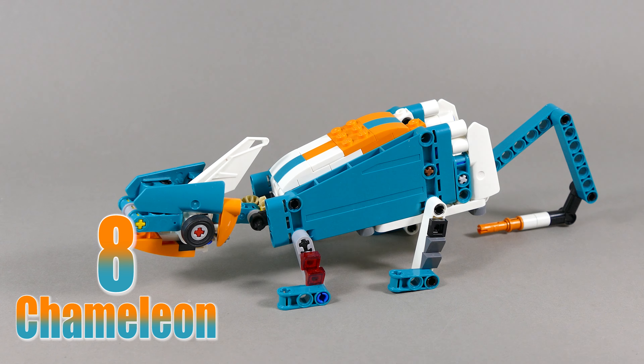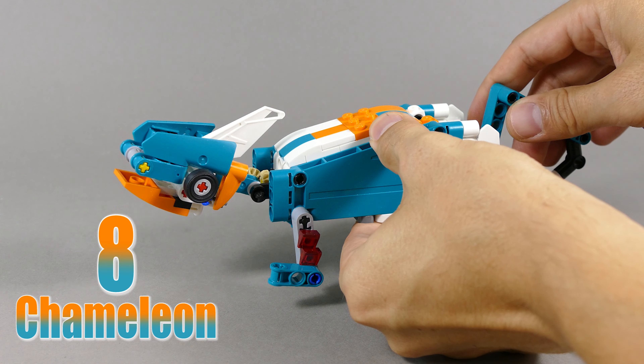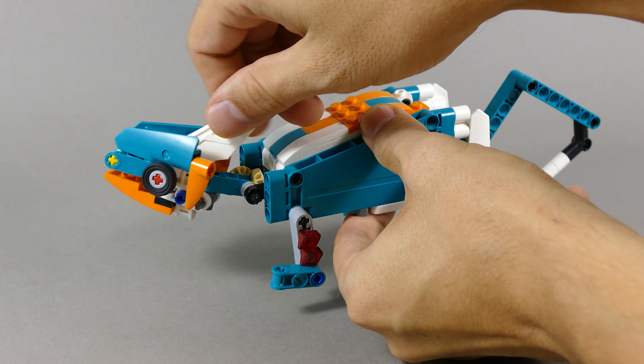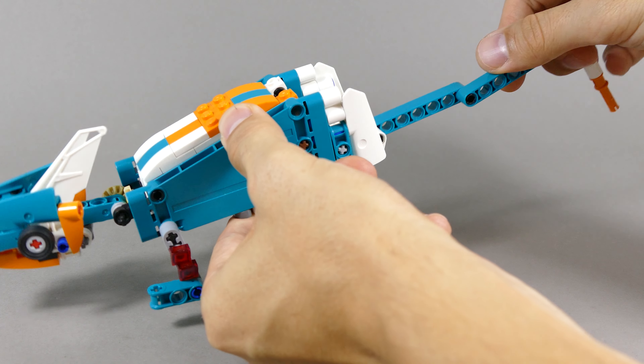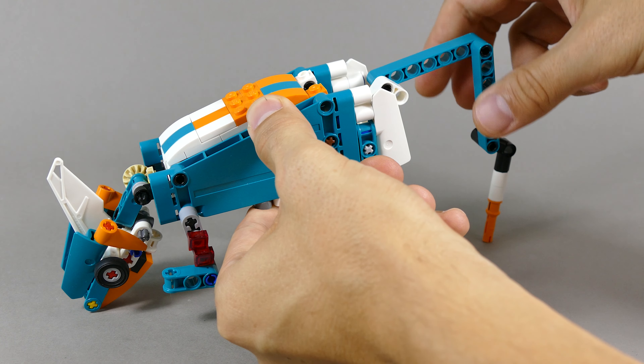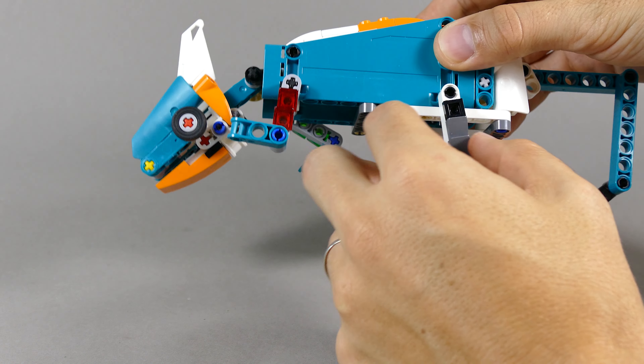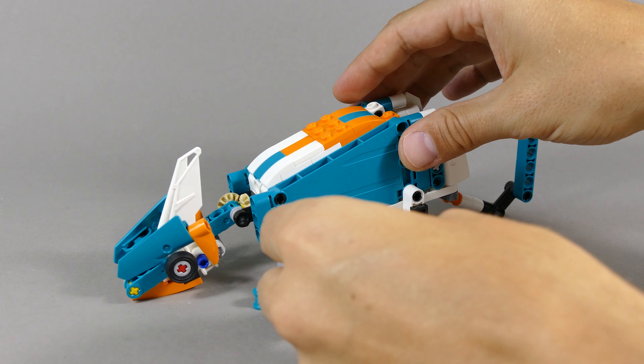Chameleon is number eight. You can move the head up and down just by pushing on the tail. You can also swing it from side to side, the tail is angled, and you can angle the tail all the way. You can also pose all the legs of the chameleon.